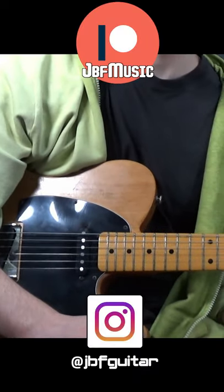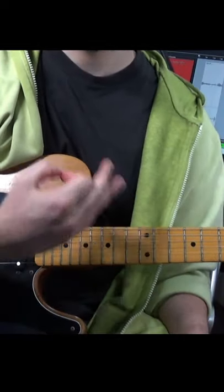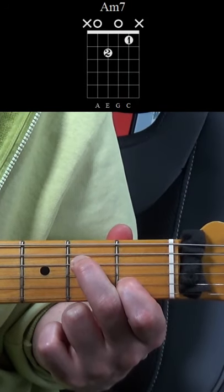Alright guys, Jack here from JBF Music. What I've got for you is a simple neo-soul rhythm using this Am7 open chord to outline the rhythm.